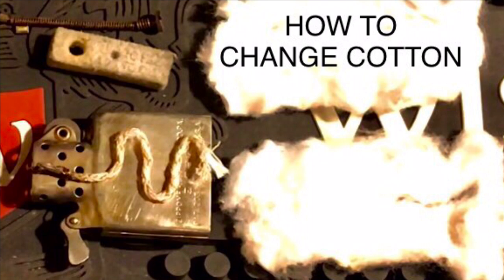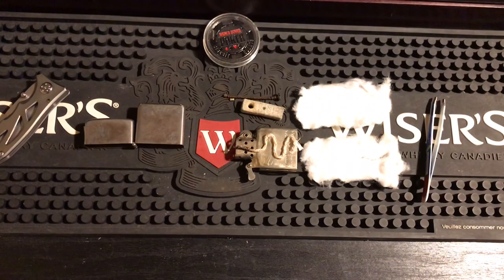Before this video starts, you do not have to use cotton bacon — regular cotton balls work just fine. You just have to stretch it out and do it the same way you'll see in this video. I use cotton bacon because it's more absorbent and holds more fluid, but if it's not available, regular cotton works.